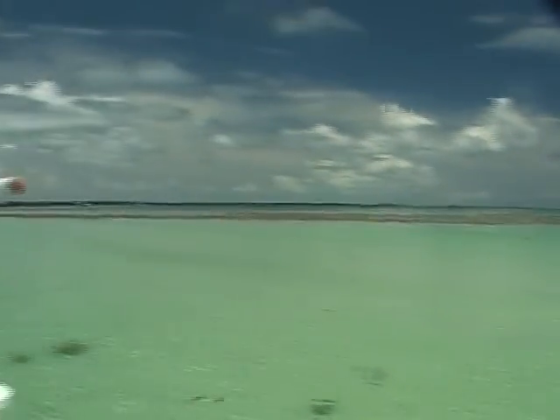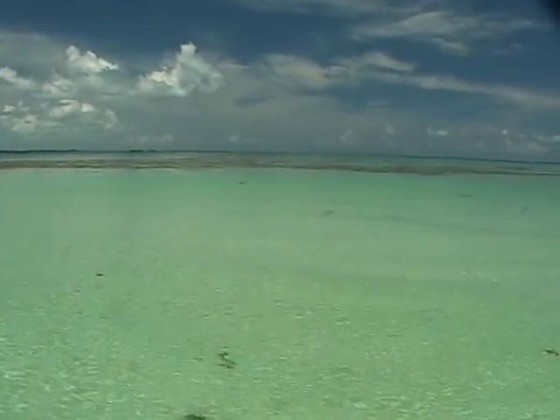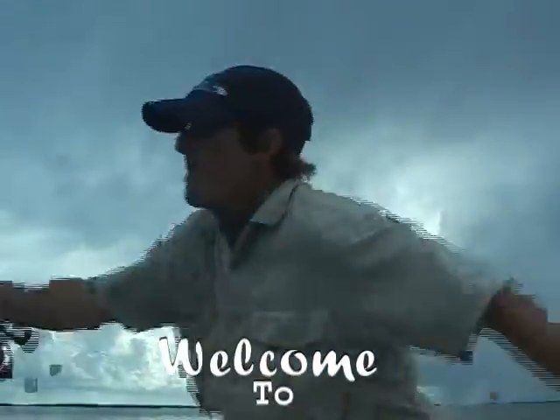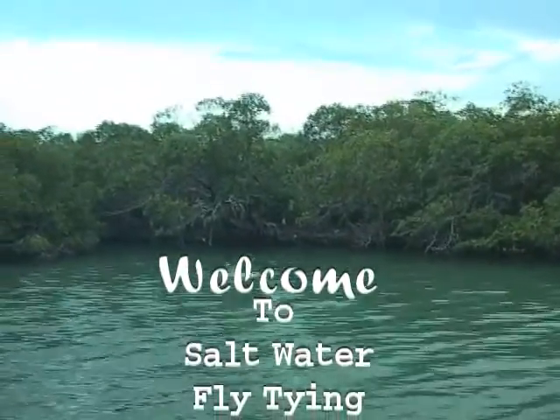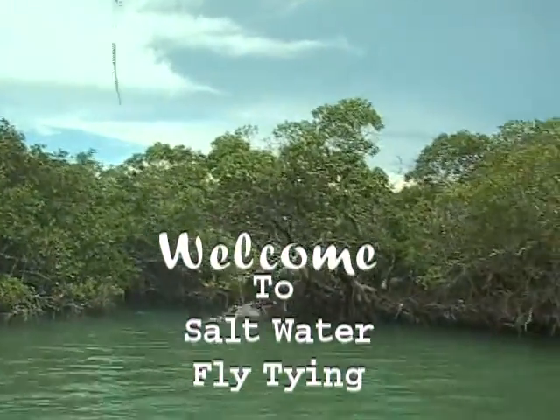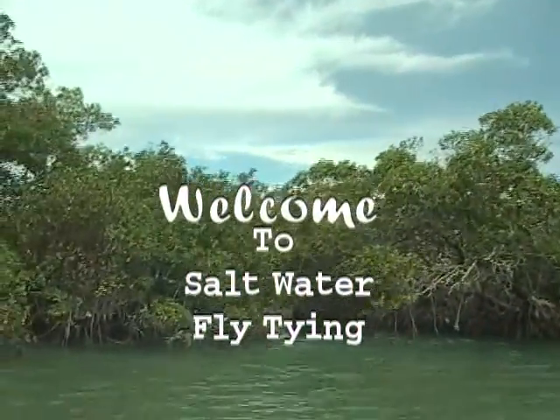Hello everybody, this is Jack Dennis and welcome to our Jack Dennis Fly Fishing channel on YouTube. We're going to be talking saltwater here in the next few segments as we're going to be featuring Volume 2 of Jimmy Nick's Tying Saltwater Flies. We did feature Volume 1 which included a lot of great bonefish patterns, but now we're going to the bigger fish — fish that are sometimes as big as you are — tarpon and beyond.